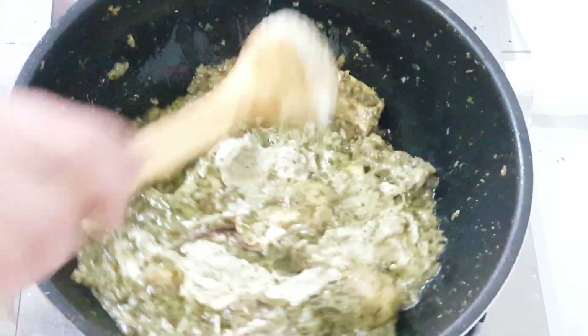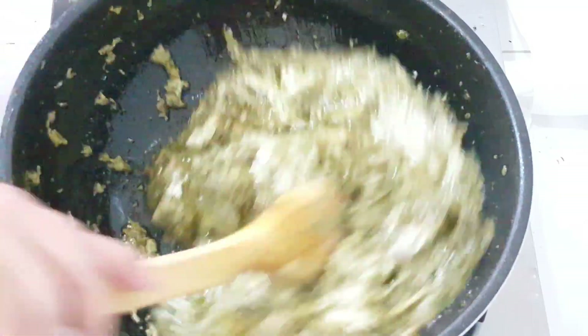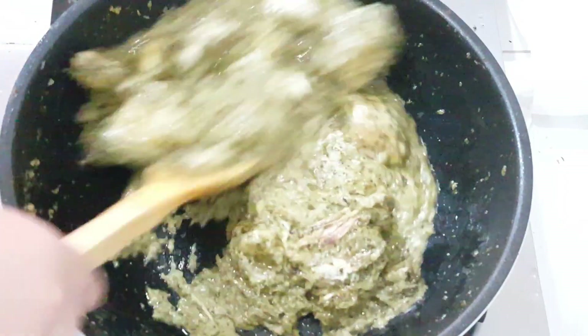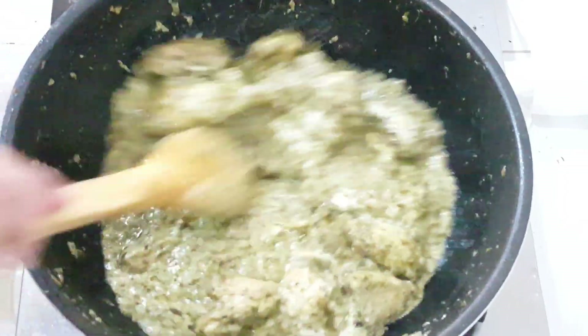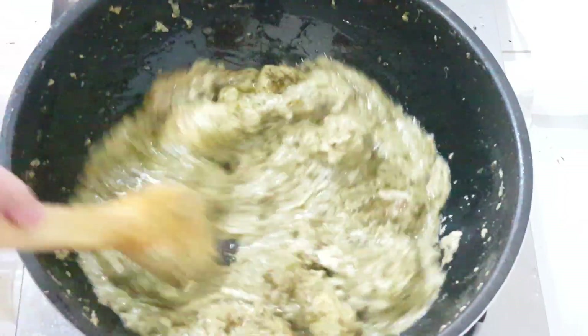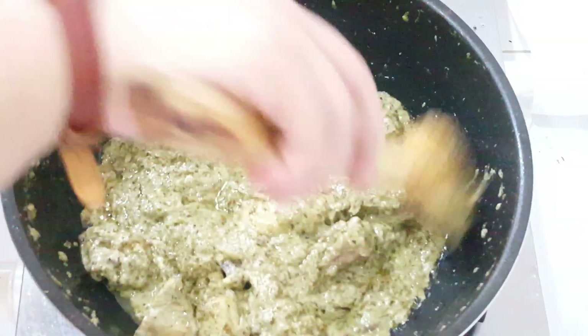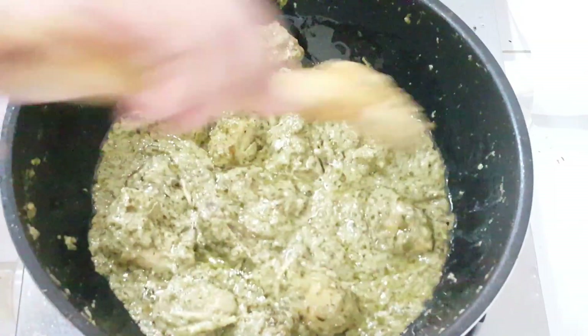Put the top down and garnish with a leaf — you can place a leaf on top of it for presentation.